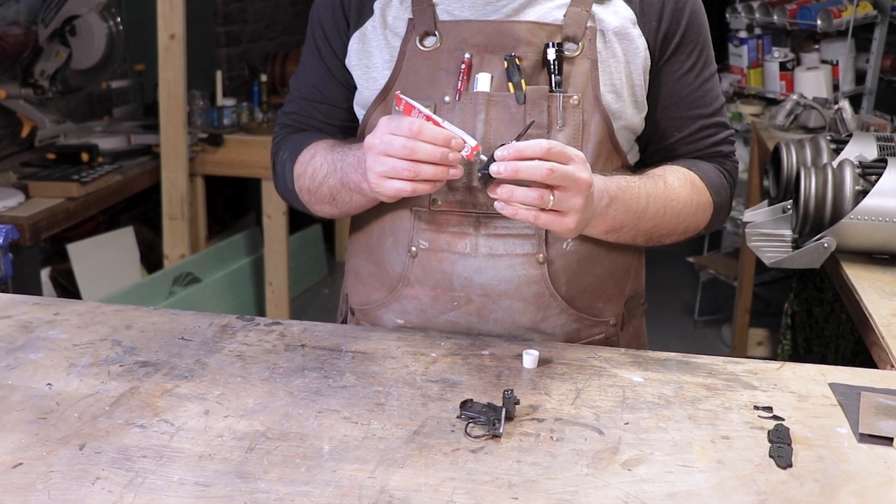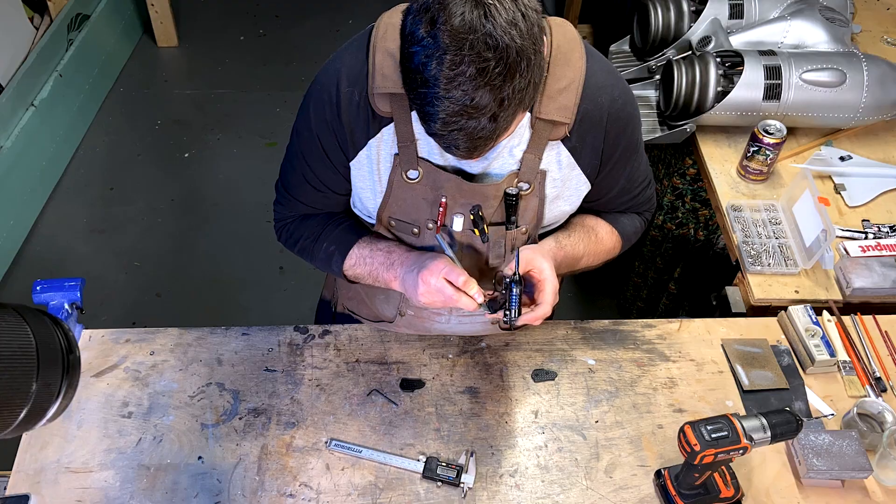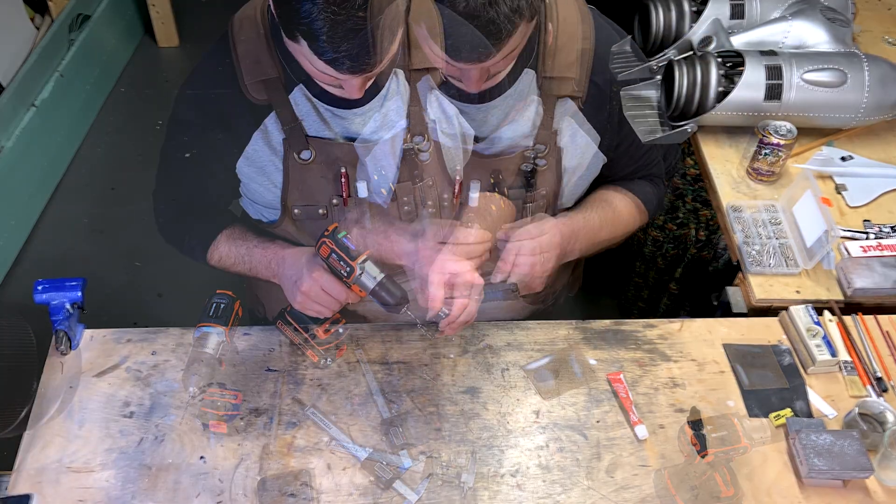I'm now on to the final approach for this project. The body and the muzzle needed to get glued together, and then I added some real screws to the body of the gun, just for that extra little bit of realism.